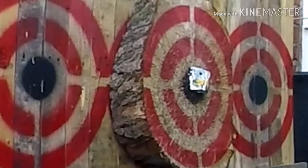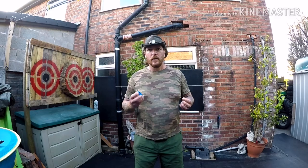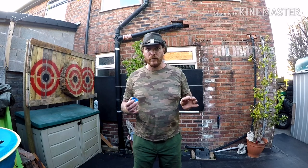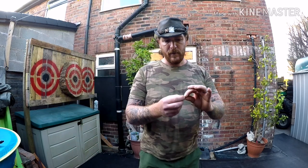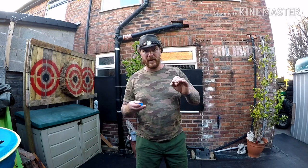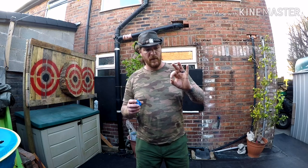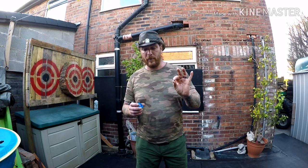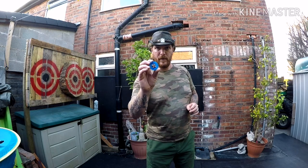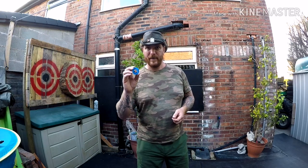Got an idea. So guys, idea number 3 — try and create a bang. I've got these; you might not be able to see very well, but these are tiny little percussion caps. They're used generally in sort of re-enactment type weapons and guns, also sometimes in starter pistols. They're just a little cap that is full of gunpowder. So I've stuck five of them into a bottle cap, and I'll stick the bottle cap onto the centre of the target and see what happens.